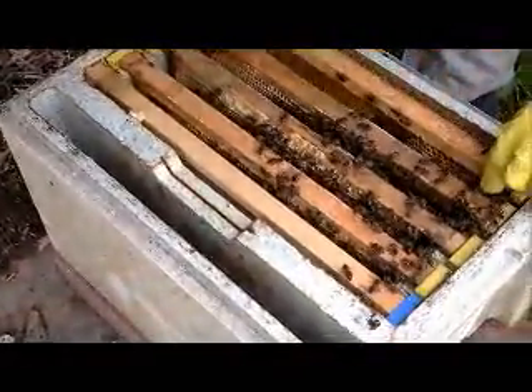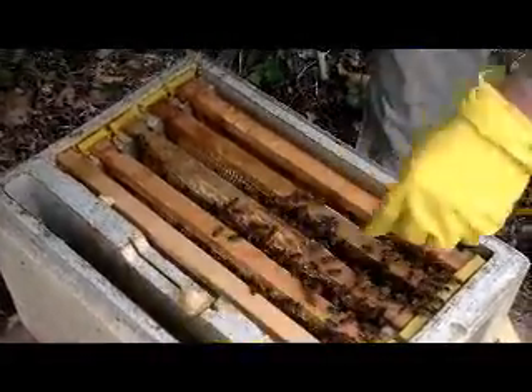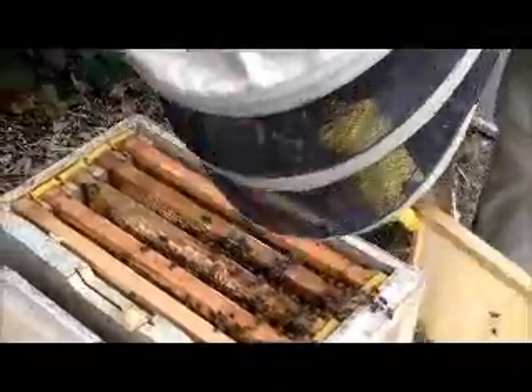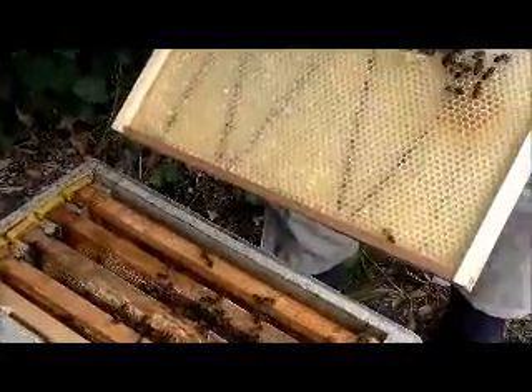It is a hive — it is a super organism. They all think alike, it's amazing. Everything is about the vision and the mission of the hive: to make the honey.